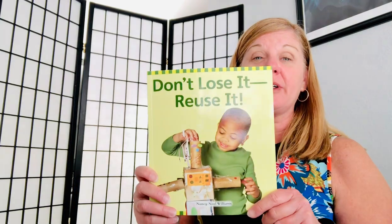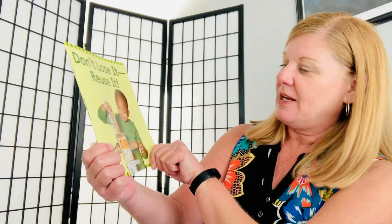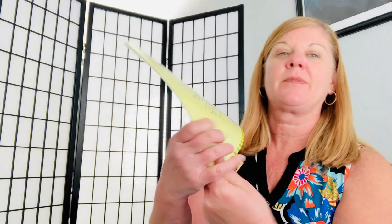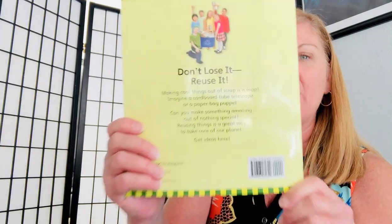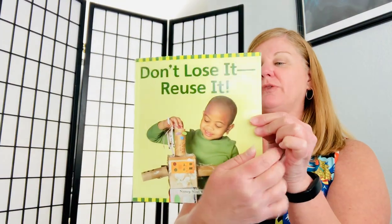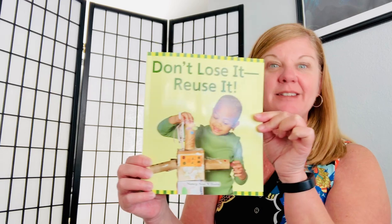Hi everybody, this is Kennedy. I'm going to read you guys a book. This book is called Don't Lose It, Reuse It. It's by Nancy Noel Williams. And there's a clue on the back. It says, Don't Lose It, Reuse It: Making Cool Things Out of Scrap is a Snap. Let's check it out.